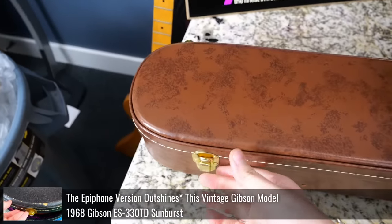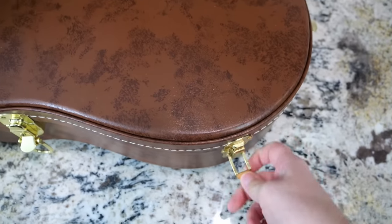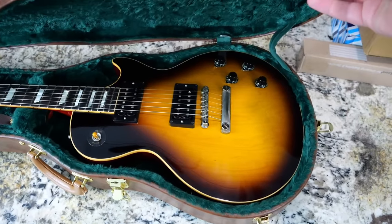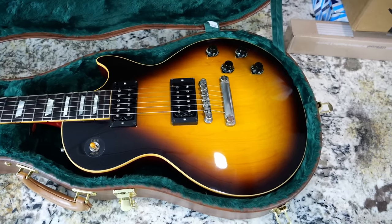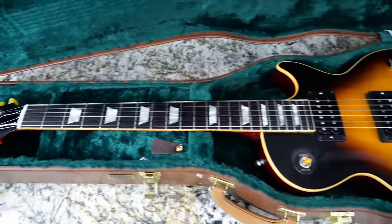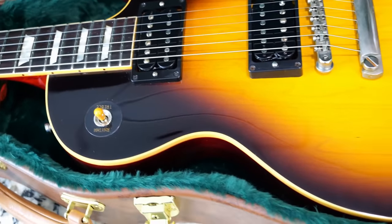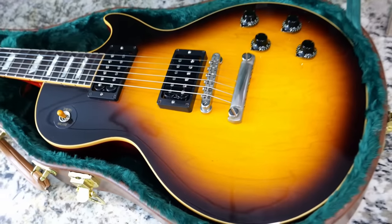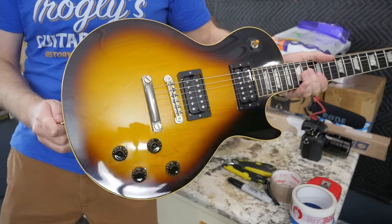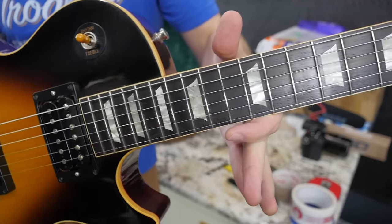First things first — this is the Les Paul I was talking about in that ES-330 episode. Since it was a package deal for two guitars, it just happened to work out. Inside here is another Slash Brazilian Dream. This one's a little different — I'm sorry you're getting a secondhand unboxing because I needed to check it in to get the guy his money. It was pretty heavily used — not trashed, just fingerprints and gunk — so the night I got it I went to town and polished it up.